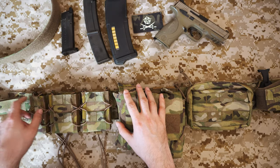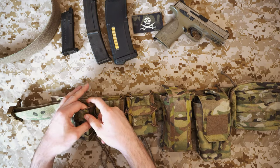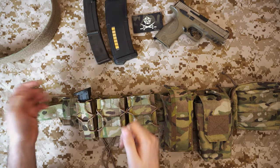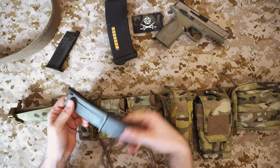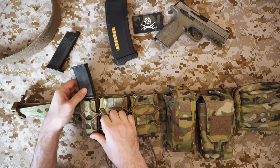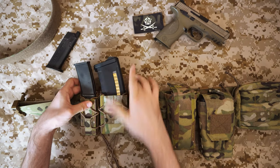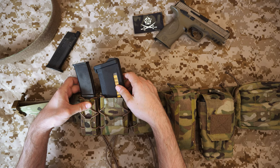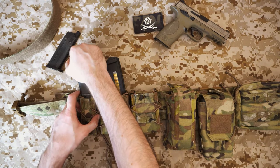Finally on the end there's a pistol mag pouch. It's quite versatile due to the TACO-style construction — the MP9 mag pops in there and is held well, easy to get in and out. It will also take an MP7 magazine, which fits in fairly nicely. The MP7 mag does stick out a bit more, but compared to a 5.56 mag they're roughly the same height so they don't protrude too much. Very handy if you're running an MP7.